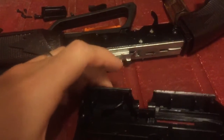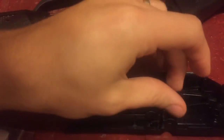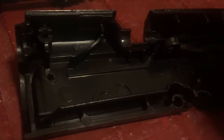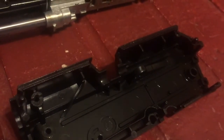The bolt itself stays in this part — in this half. So this is the part you would slide the bolt back with, the little handle. It goes in here just like that, and the bolt itself attaches.